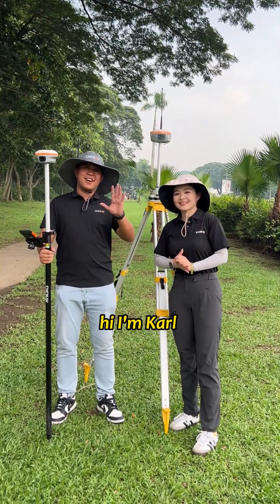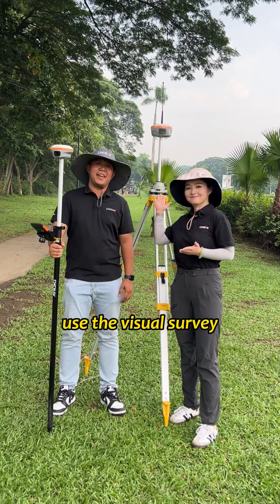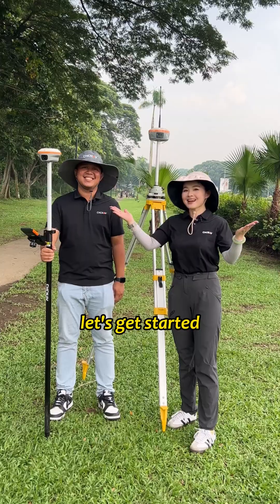Hi, I'm Rachel. Hi, I'm Carl. Today we're here in the Philippines and we're going to use the visual survey of the CHNAP I-BASE and the CHNAP I-89. Let's get started.